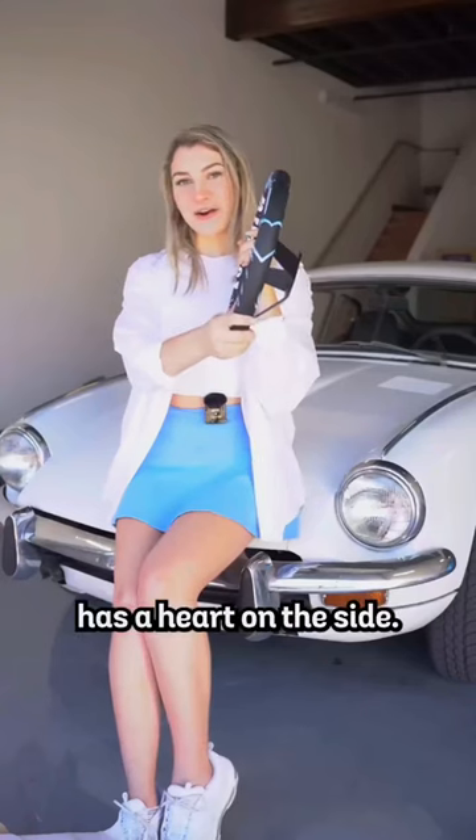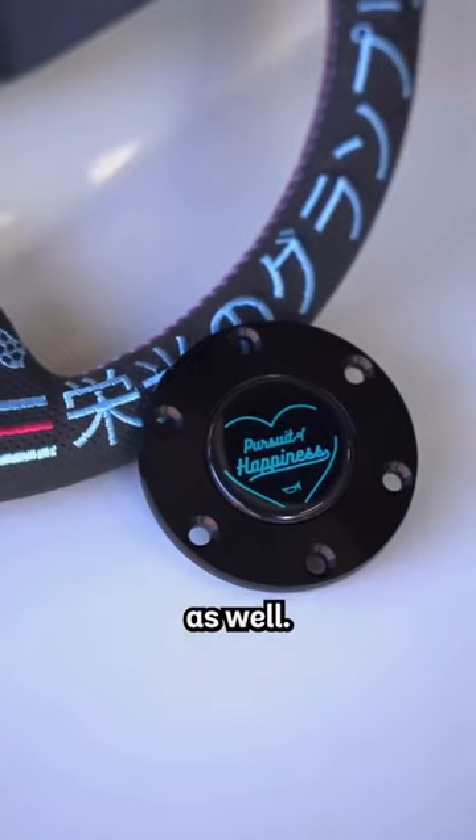It says 'Pursuit of Happiness' on one side and 'Drive to Survive' on the other. And then here's the back — it also has a heart on the side. Now let's open up the horn button. Here it is. The horn button says 'Pursuit of Happiness' as well.